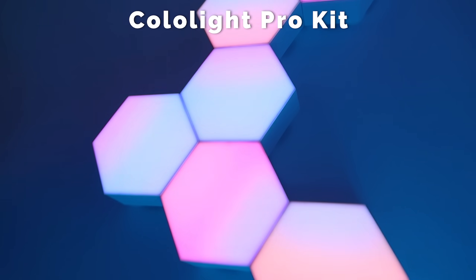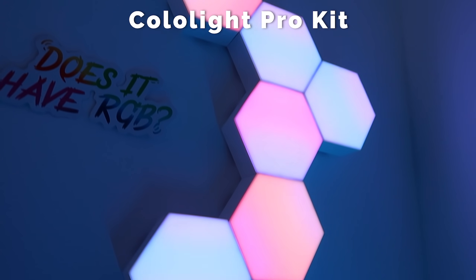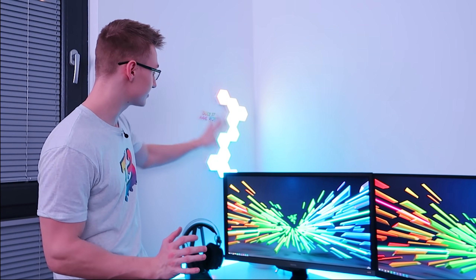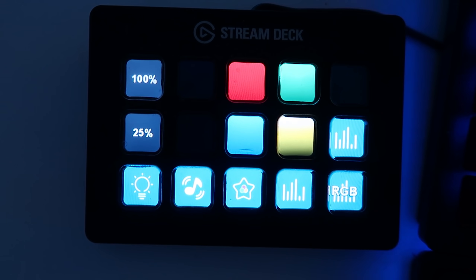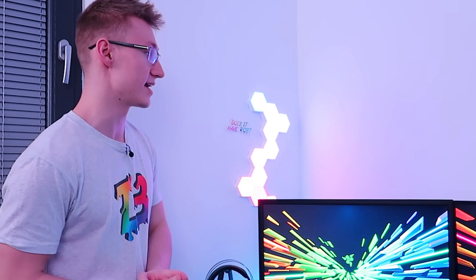So ColoLights — these are the lovely lights I have here in my setup. A lot of people ask me about them because they're kind of new in the market, they're a new product. Definitely a very cool item to have in your setup. These sync with your Elgato Stream Deck. I'm really hoping they do some integration with maybe like Razer Chroma or something — that would be the sickest thing ever.